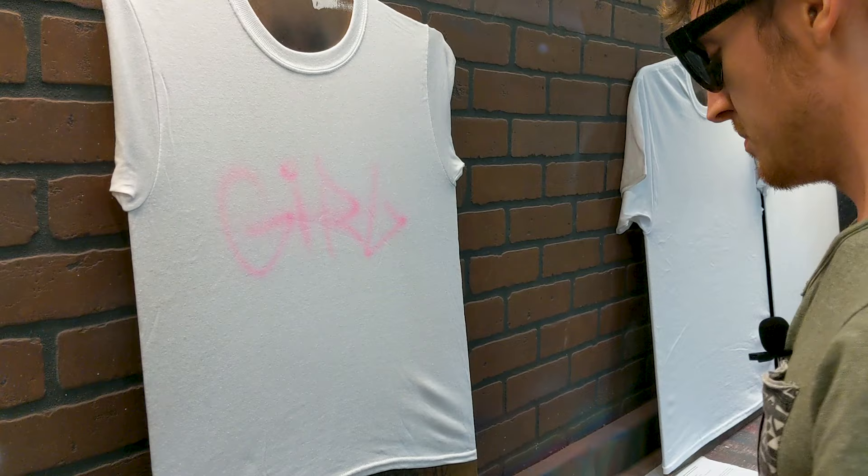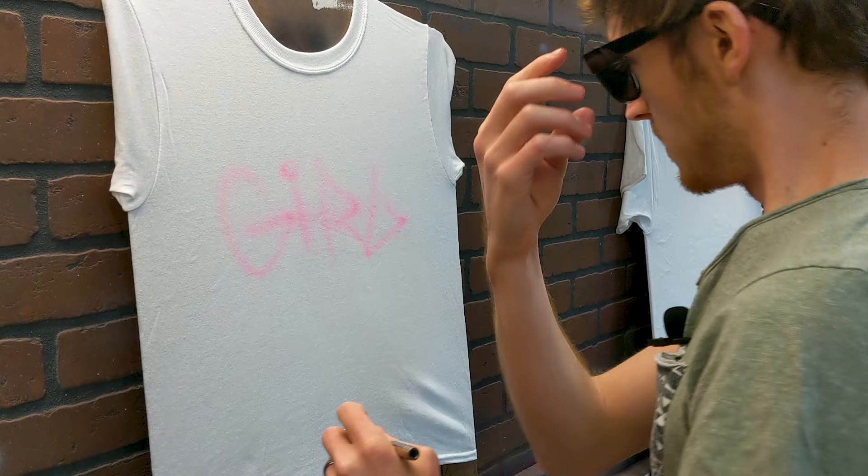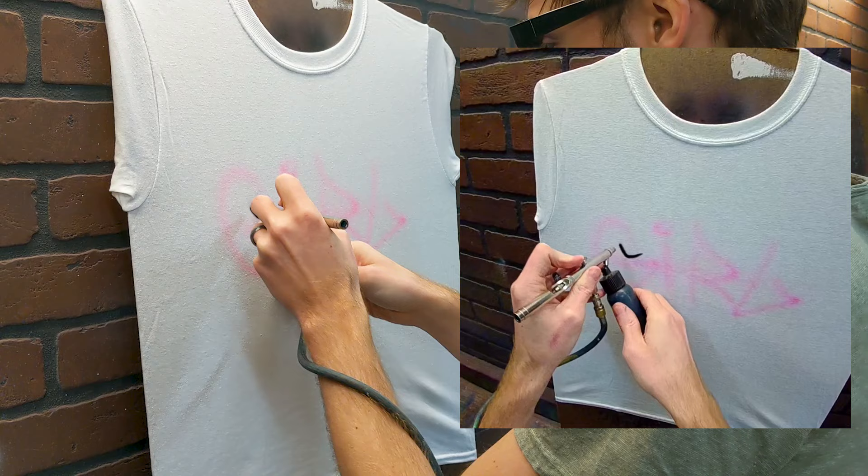Then we'll go in with black. I'm doing the graffiti first because I can put the little words on top and bottom and squeeze them in however they need to fit once the graffiti is there. But it would be hard to fit the graffiti word in after I've already put other stuff around it. So I'm gonna start with that — we're gonna do the outlines and I'm gonna record it on the glasses so you can see. Here we go.